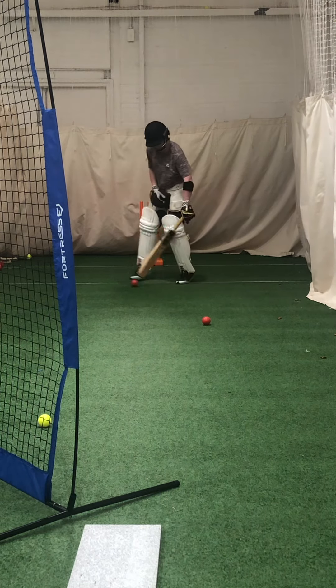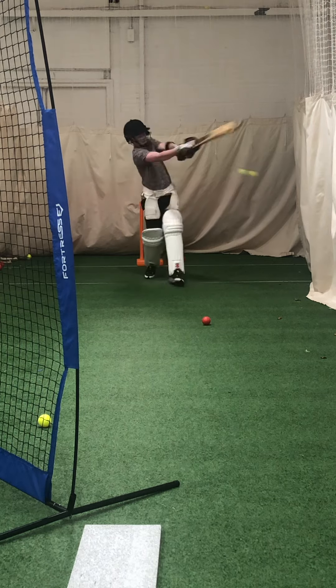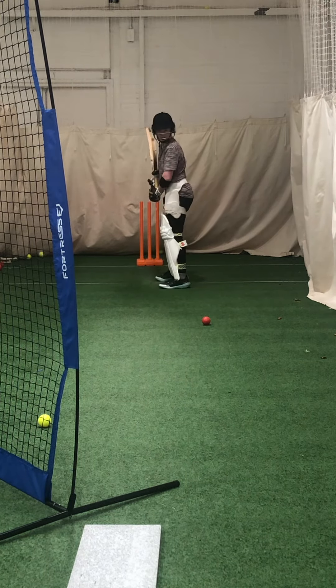Put that back foot in line with it, Mace, yeah? And then unleash it. Good shot. Then you paddle it down that line, you can't hit it.